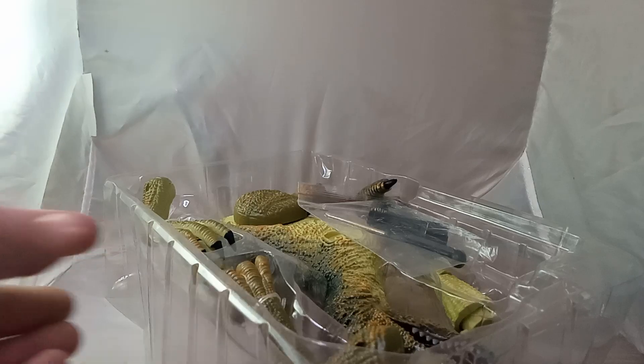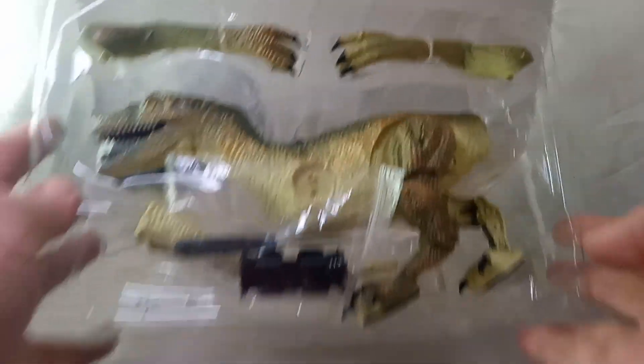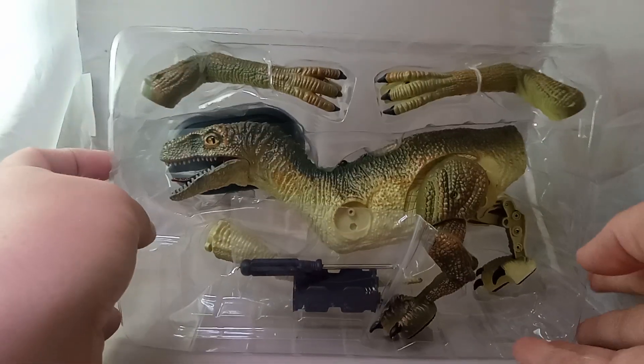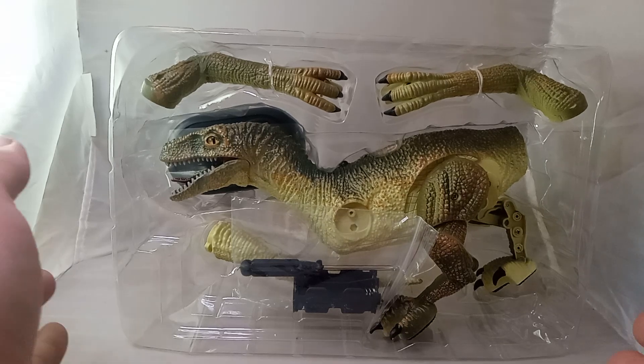Let's slide this out, guys. I'm going to slide this out here, let's see what it looks like. Okay, that's the Raptor. Let's move that up. Wow, the details actually aren't bad looking.